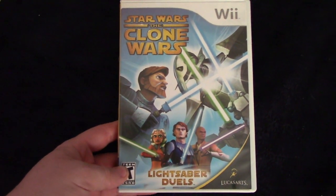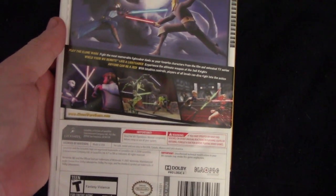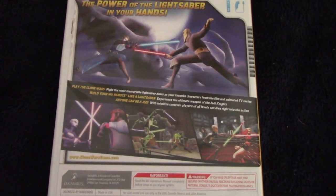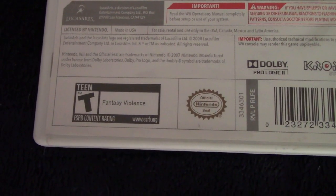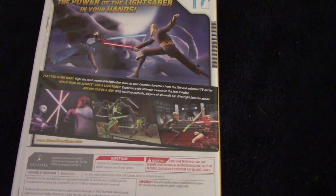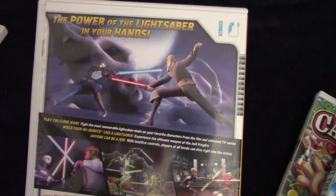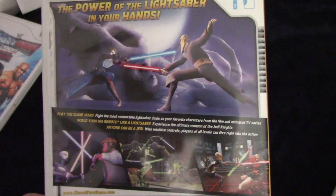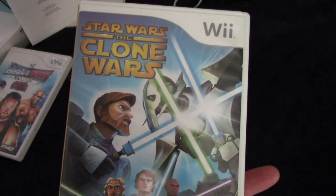Up next, we have a Star Wars game — Star Wars: The Clone Wars, Lightsaber Duels. You get to fight as different characters from the Clone Wars series: Anakin Skywalker, Count Dooku, Obi-Wan Kenobi. This was a fun one — it was basically like Mortal Kombat for Star Wars, but just using lightsabers. It's rated T for teen for fantasy violence. It's not really a teen game, to be honest — it's more like a kid game. I'm not sure if the rating is justified. It's based on a TV show for kids.